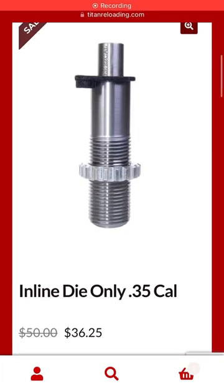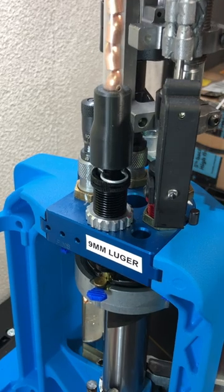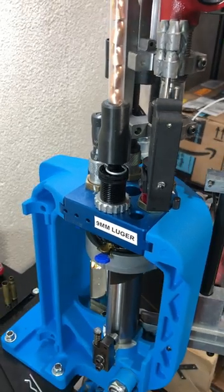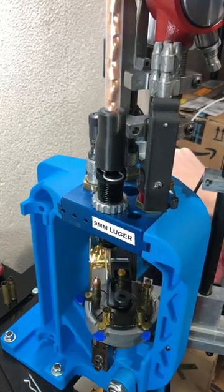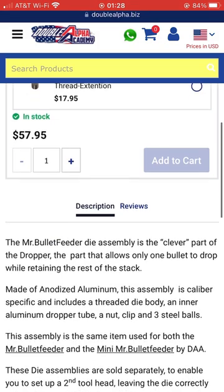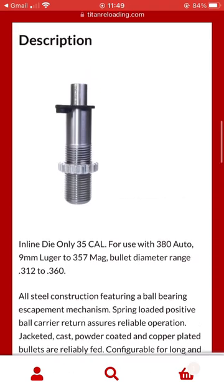Lee Precision just introduced a new die that looks like it's going to give the Mr. Bullet Feeder die a run for its money. For years, I have used the Mr. Bullet Feeder, especially when loading 9mm, and its simplicity and design make it a quite reliable and easy-to-maintain die. Coming in around $58 just for the die, it's not cheap, but until now it's been one of the few reliable options on the market.